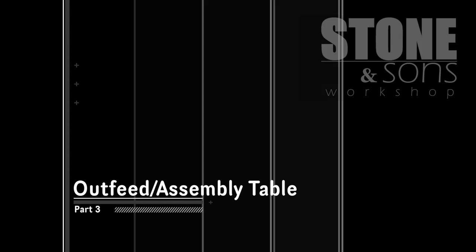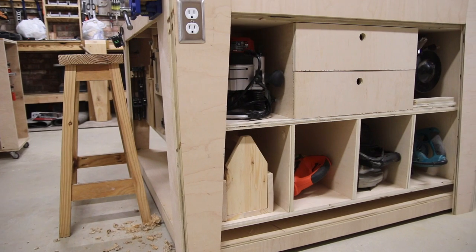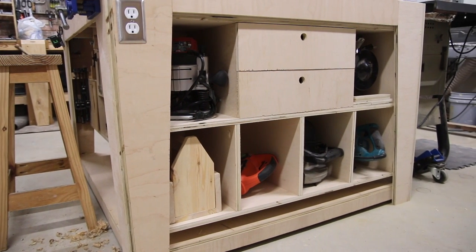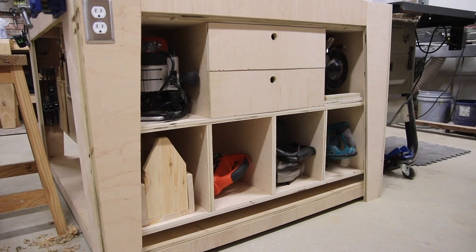Welcome to part three of the outfeed assembly table build. Today I'll be walking you around the entire table, explaining the features and showing you everything about it.